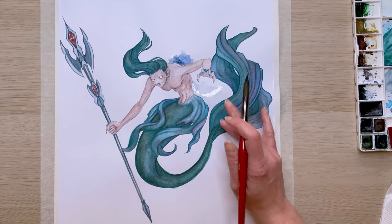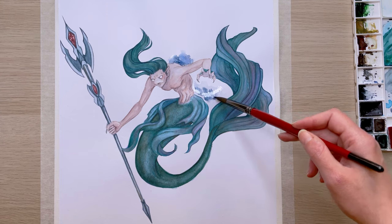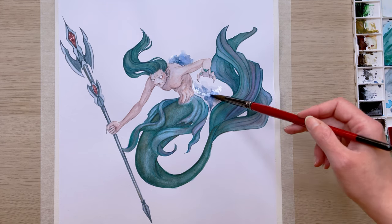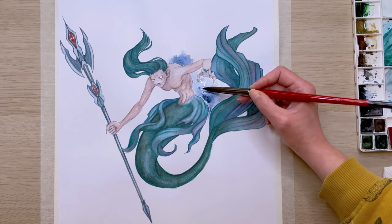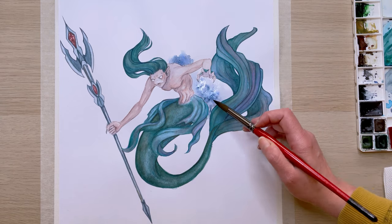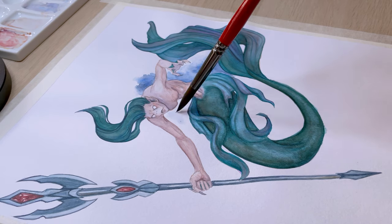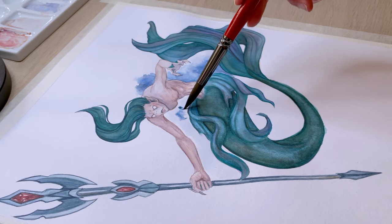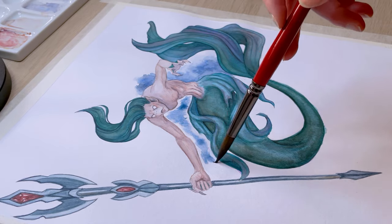Anyway, back to the painting. I wet the paper with clean water and decided to add some blue in the background as an abstract representation of water. The empty white space was just too big and too bright, so these little blue splashes in the back just connected everything together. I was careful not to make it too strong, so it wouldn't be too distracting and it wouldn't ruin the silhouette of the creature.